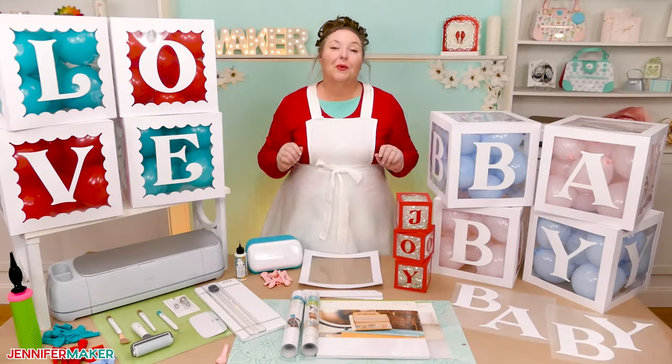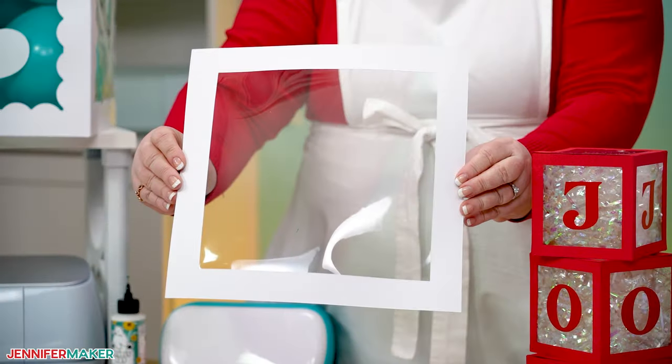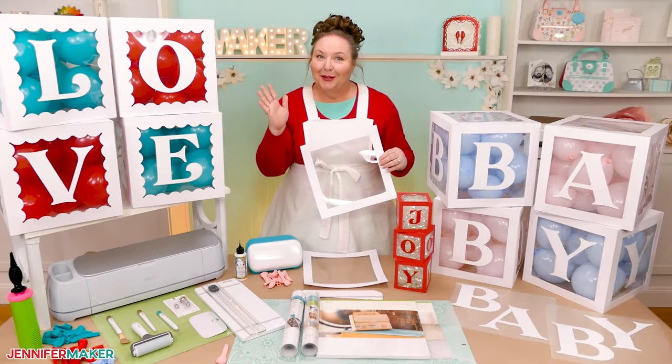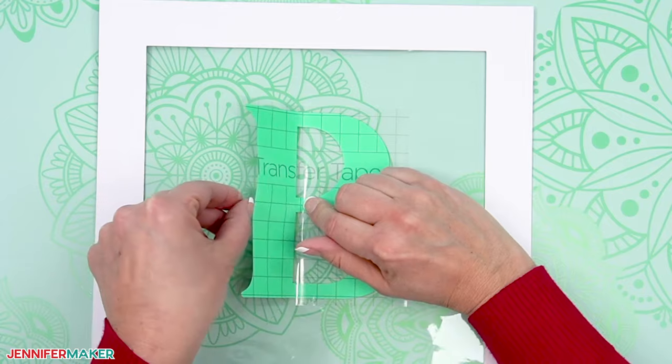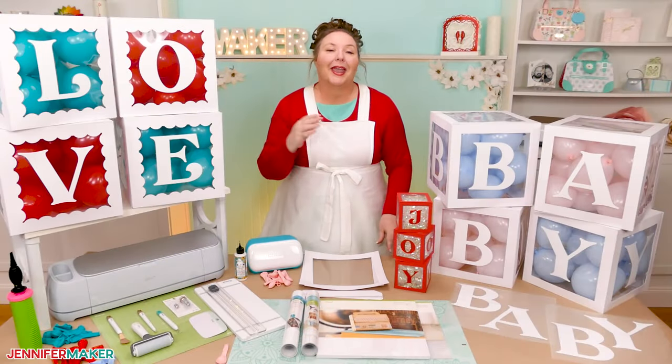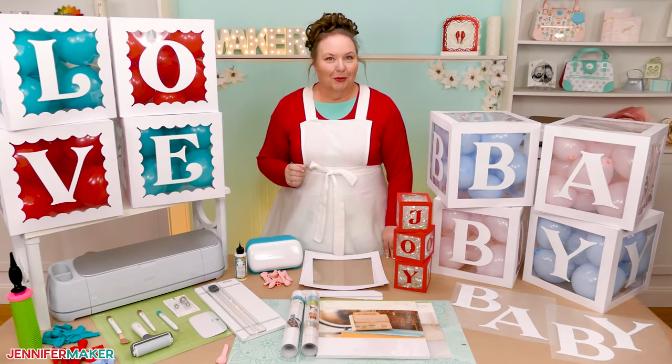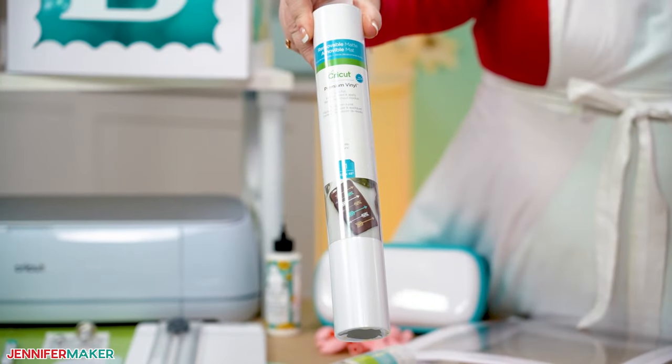I'll also show you how to cut and add a clear acetate window to your boxes so you can see the colorful balloons or whatever you decide to put inside them, and then we'll decorate them with vinyl letters. But we won't be using regular permanent vinyl this time — I've got another way to make the boxes reusable, using removable vinyl.